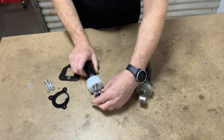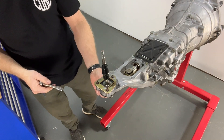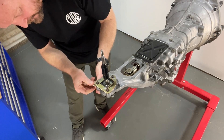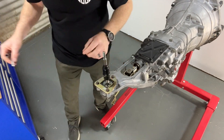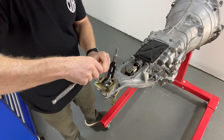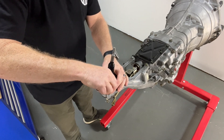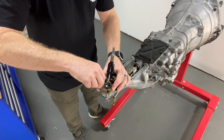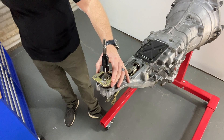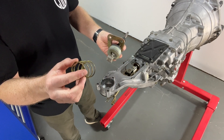Alright, so next we're just going to move into the install. We're going to start with the removal of our factory shifter — the first thing to do is undo the bolt on the lower pivot, then remove the reverse lockout plate. The whole shifter assembly will just pull out like that, and we're going to keep the spring which is used for the reverse lockout.